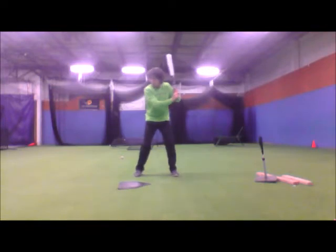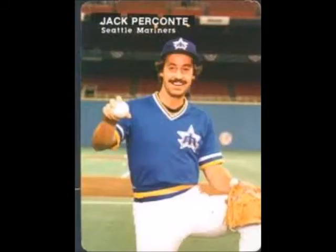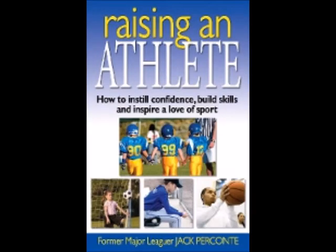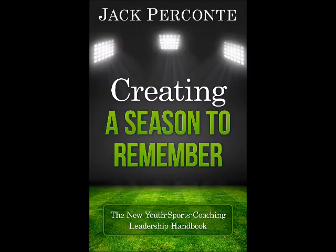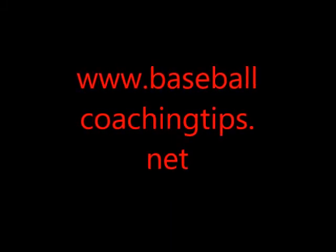In time, this simple action helps incorrect swing paths and builds up strength in the smaller muscles. Hope to see you over at my website www.BaseballCoachingTips.net for more great coaching information and for my soon to start step-by-step hitting class.